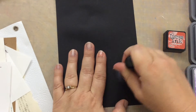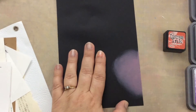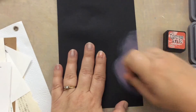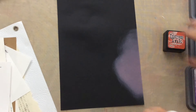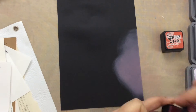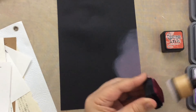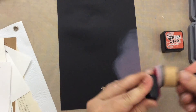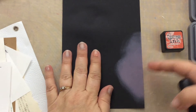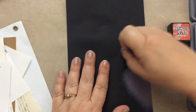Starting off the edge, I'm not really worried about getting all the lines out or anything right now. I'm just showing you that it shows up, so we can compare a little bit to the distress inks. I'm going to do just a little bit of blending - let me try a bright color, let me try Picked Raspberry. This is a distress ink, and it is transparent, so it's highly unlikely to show up on this black cardstock. Yeah, no - we knew it wouldn't.